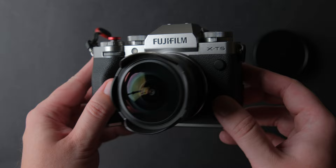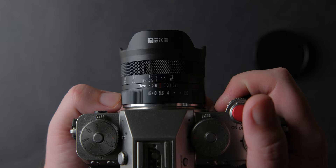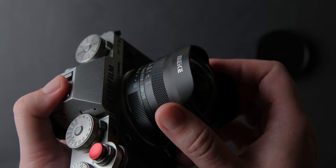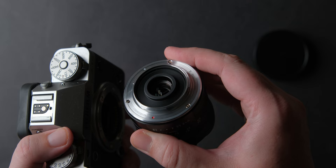Now let's start with build quality. The first thing that surprised me: this lens has an aperture ring with clicks between stops. Hooray Fujifilm users! I love aperture rings with clicks and I know most of you do too. It was a nice surprise to see a lens like this having this type of aperture ring. The lens has a nice black finish with engraved markings. It feels very nice in hand and very durable. The lens is made from metal. It is fully manual, so it doesn't have any electronic contacts, which means you will not get any EXIF data. The lens mount is metal and it is not weather sealed.